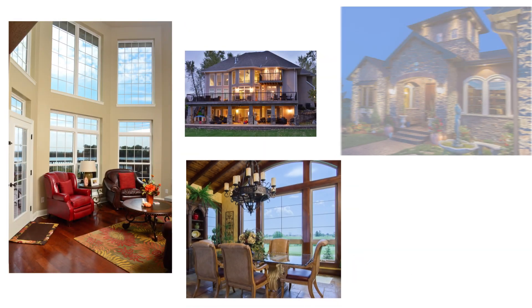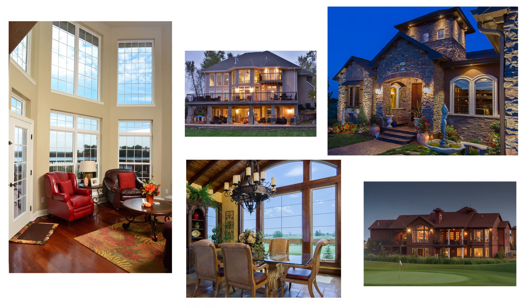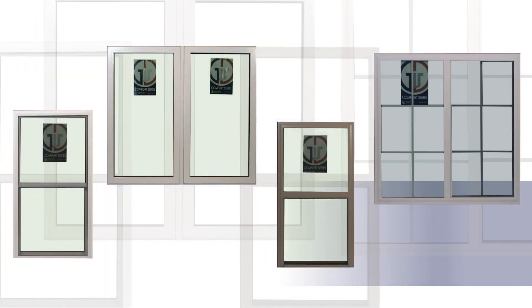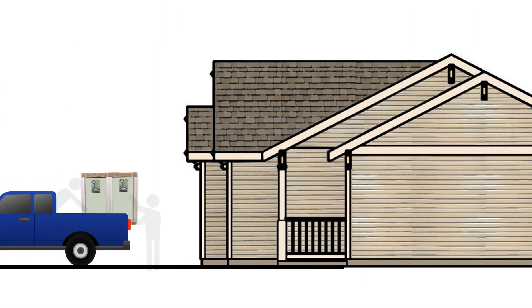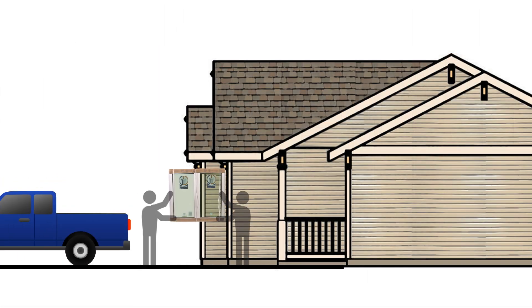Using the proper installation procedures of your new Comfort Series windows is very important in helping your windows perform at their best in energy performance and operation. After receiving your new Comfort Series windows, make sure that they are stored in a safe location that will protect the windows from damage prior to installation.